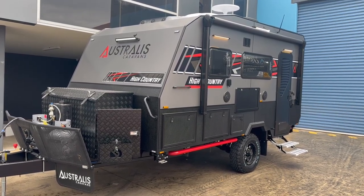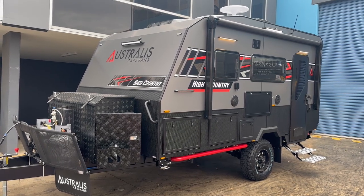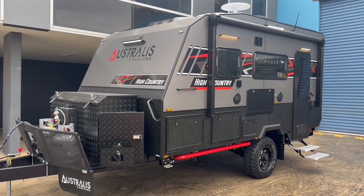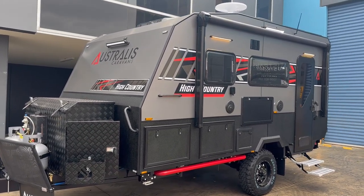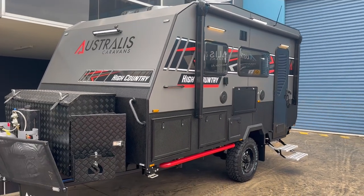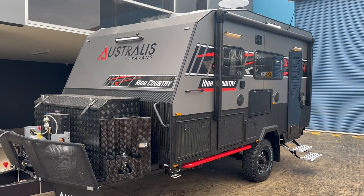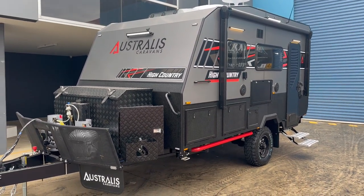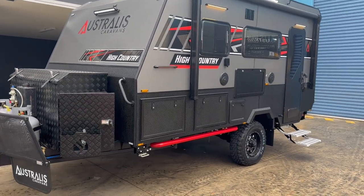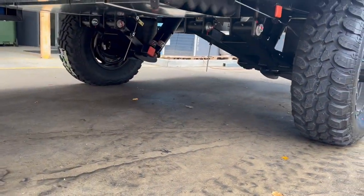Welcome to the latest external walk-around video of our new High Country series. This is the first in our High Country off-road series — a 14-foot van packed full of goodies. It comes standard with an aluminium frame and a honeycomb floor, making it lightweight, and it also features a sandwich panel high-density foam roof so it's totally insulated. It's also sitting on a tough Ride Level 4 airbag suspension for a smooth ride.